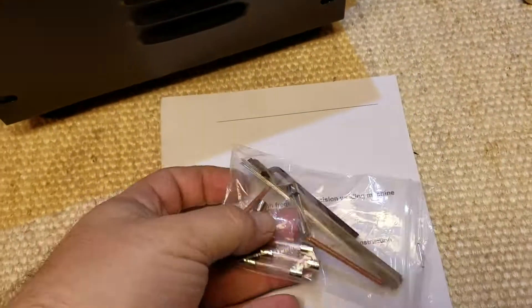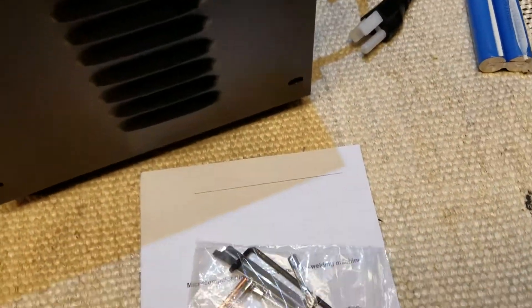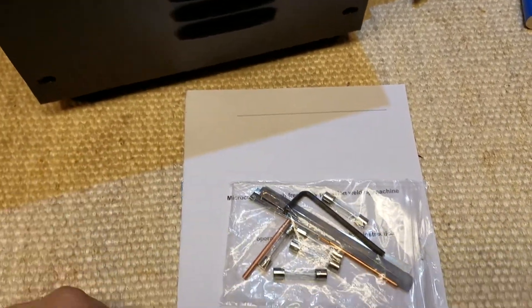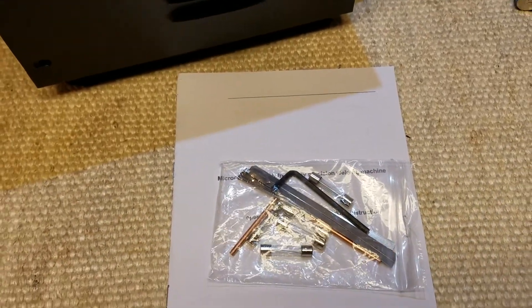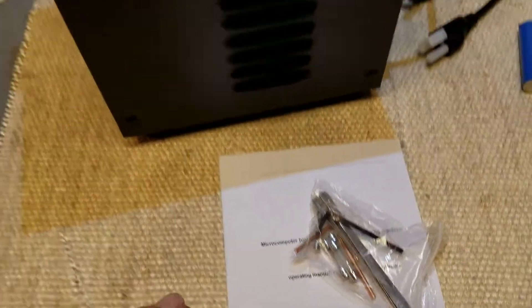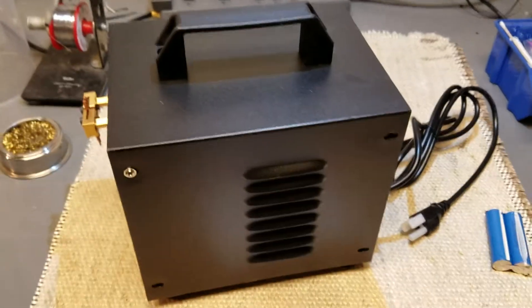It comes in a nice box, packaged well, with some extra parts — some fuses, some tabs, an Allen wrench for adjusting the electrodes, a pair of electrodes, and a little manual of sorts. I haven't looked at the manual yet, but I figure I'm going to open it up and then I'll read the manual.